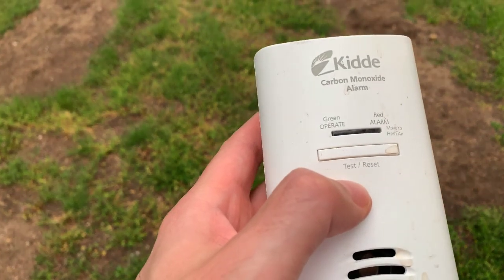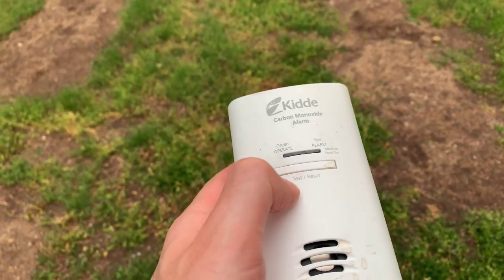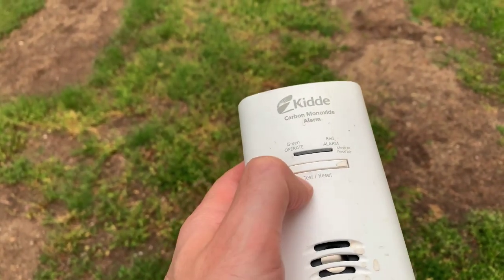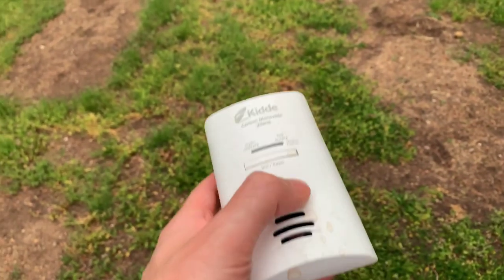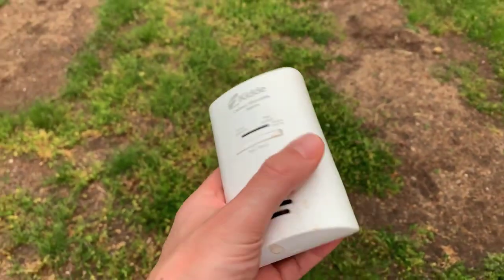And now it's flashing green in the center. I just set it off that one time — I hit it to the left. I'm not sure if it matters if you hit it on the left or the right, but you just got to hit it until it stops, because it's quite annoying and quite loud, especially if you're inside.